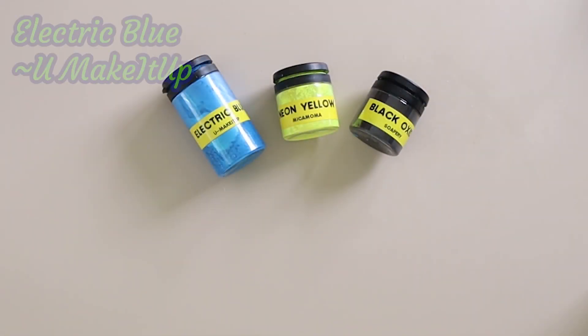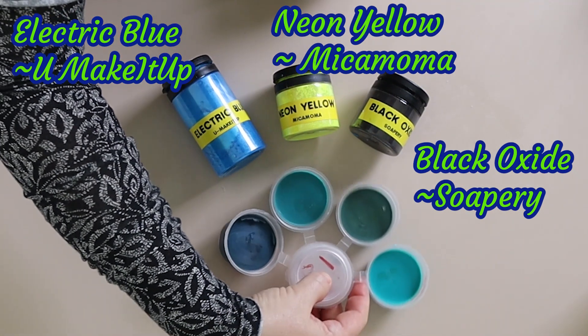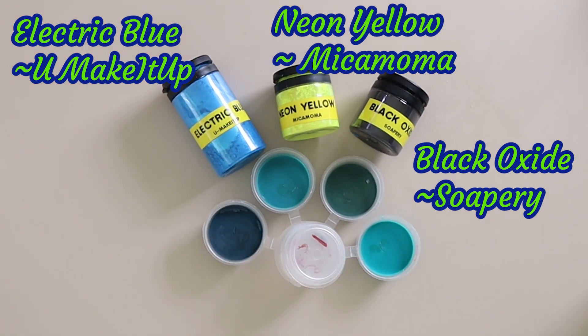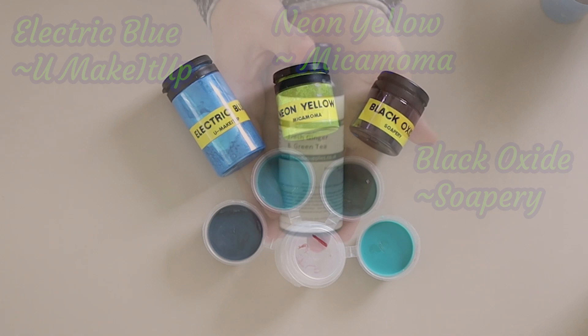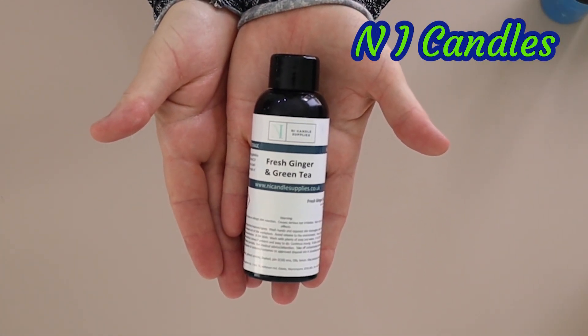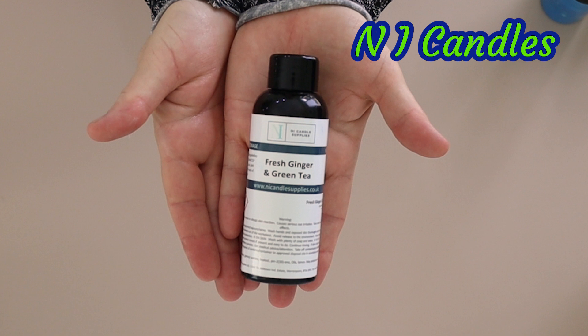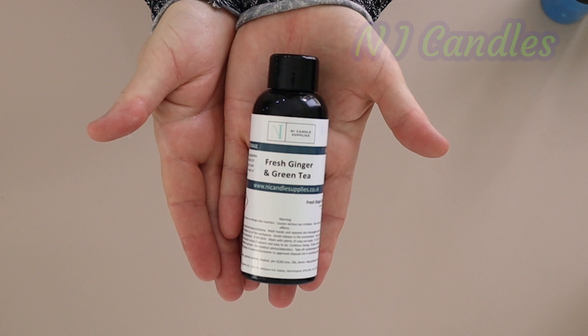It didn't have a color the same as my inspiration stones, so I did spend a couple of days before just mucking around mixing up some blues and yellows and some black oxides to get the sort of colors I wanted. Here are my little sample pots with the ratios I used written down. I'm also going to be using some titanium dioxide for the lighter bits of the soap. I'm using fresh ginger and green tea fragrance oil, which smells really lovely and is obviously a very appropriate fragrance — I get this from NI Candles.